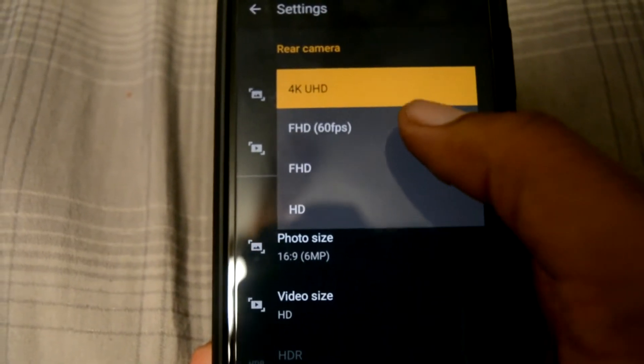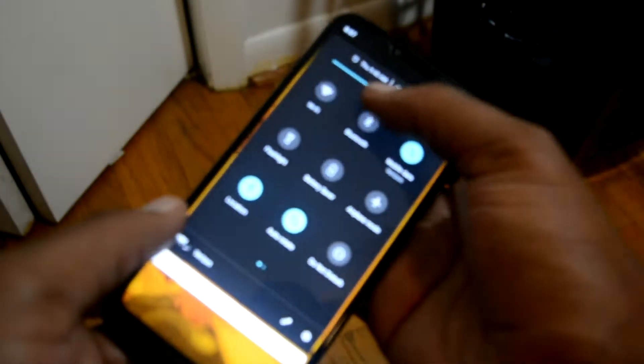Face unlock is not the most secure feature in the world, but it's there if you want it. The phone also has a microSD card slot, so if you want to store photos and videos, go right ahead — you won't have any issues. You may actually need a microSD card because the rear camera is capable of shooting 4K video, which is something you don't always get. A lot of times you'd just get 1080p at 60 frames per second.